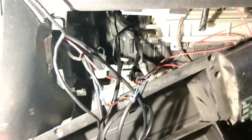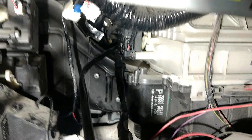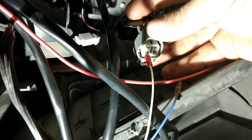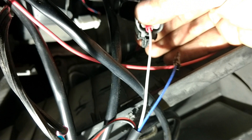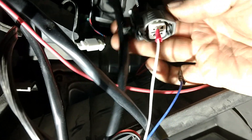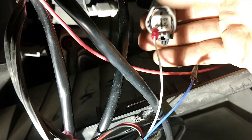Inside the car you can see the wires coming from the back next to the harness with the O2 sensor connector. The clip is at the top, so pin positions are: one, two, three, four. You need to connect to pin 3, which is the bottom left.